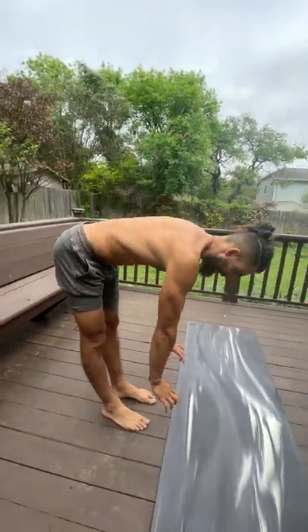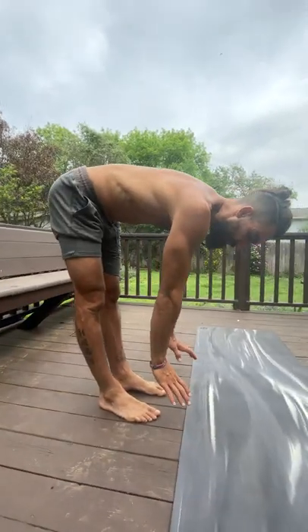We are back with another hip mobility tip: the hammies. So who has tight hammies? Raise your hand — 100% of us. So what I want you to do first is test your limit here so we can see if we actually improve something.